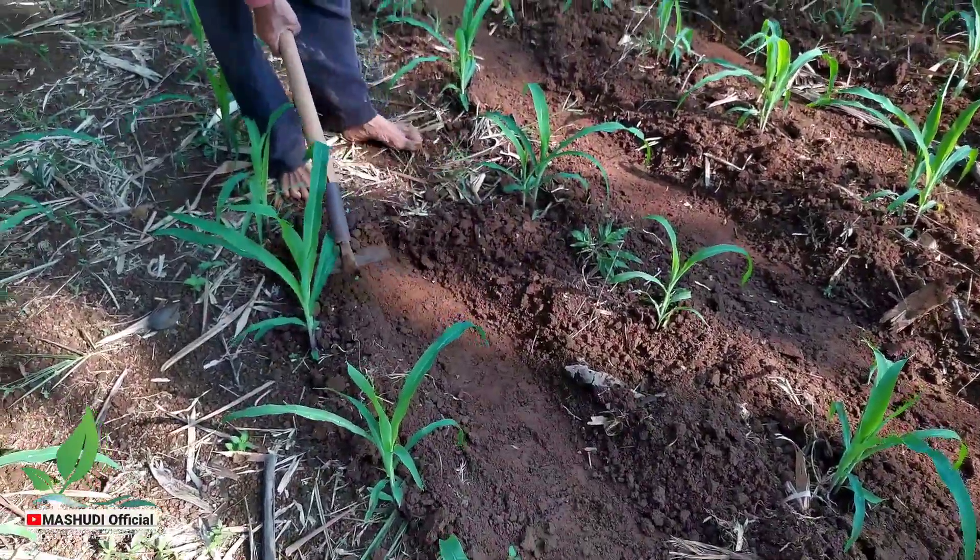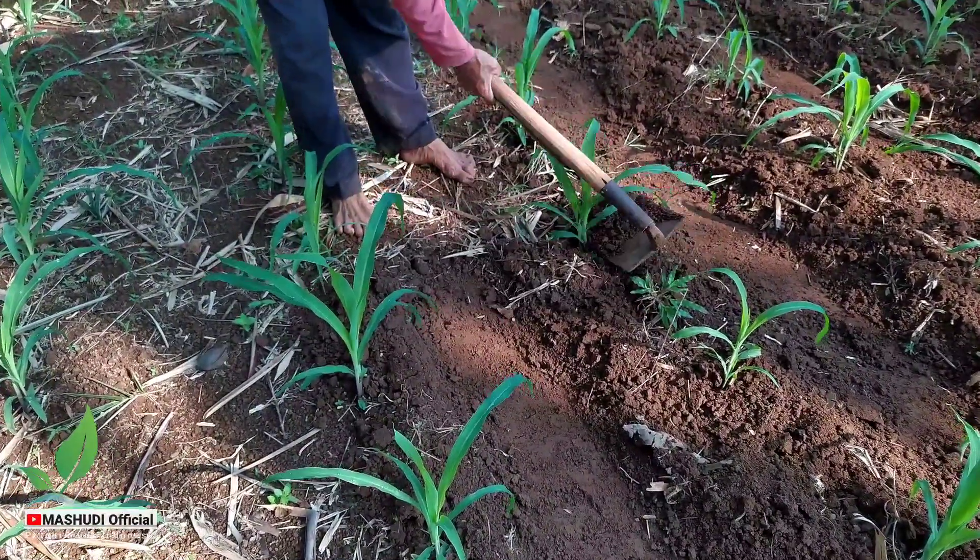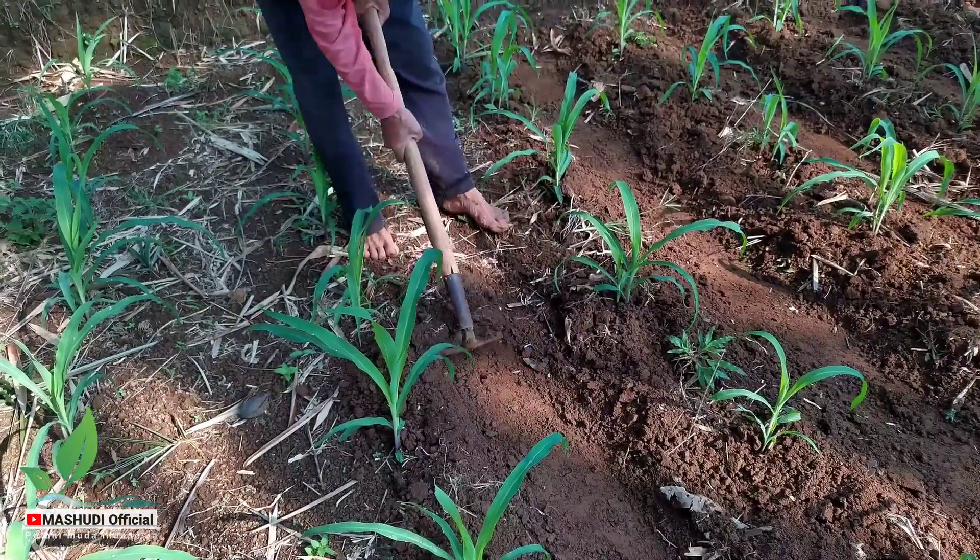Perawatan seperti ini sangat penting untuk kemajuan pertumbuhan tanaman jagung tersebut.